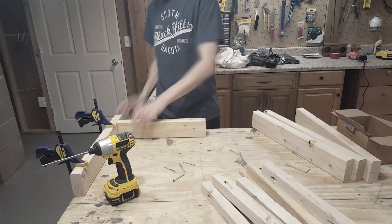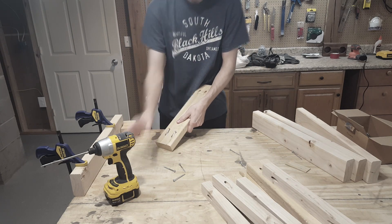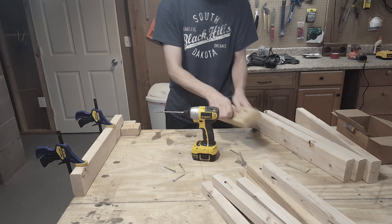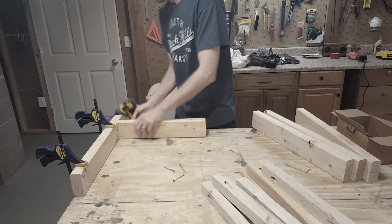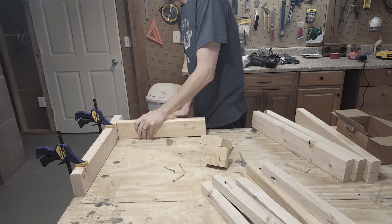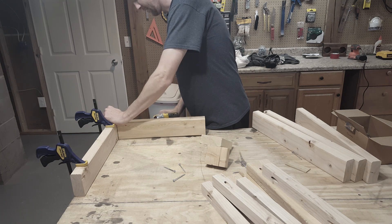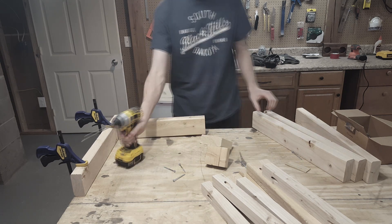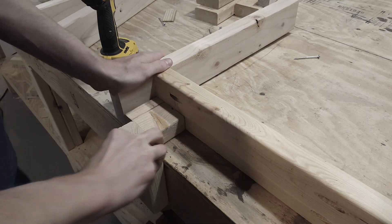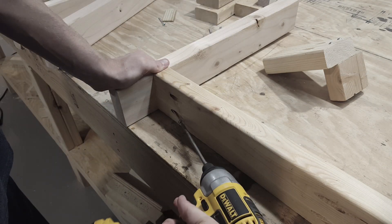Now I will start putting everything together. I'll start by attaching the 17-inch 2x4 to one of the legs. I'm using a 3-inch block of wood to make sure everything is aligned correctly. Here's a better angle of the screws getting driven in.